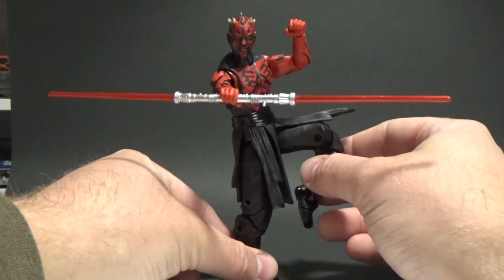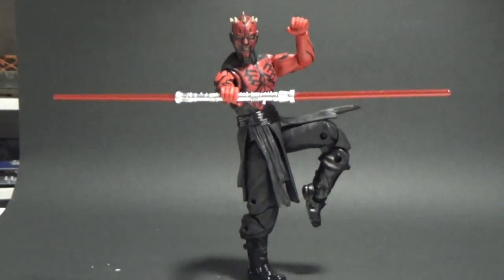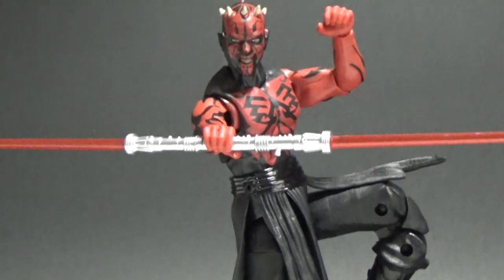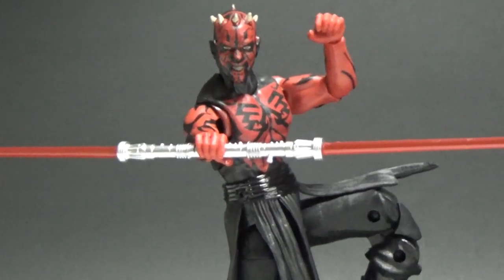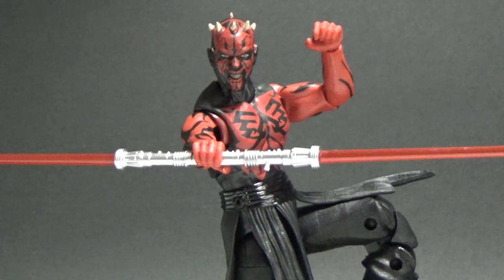I did have it and then I moved it. Ta-da! Check it out. So good. I'm really, really thrilled with this figure. I'm a big Darth Maul fan — I love Maul. I still want any other Maul Black Series figures I can get my hands on. So if Hasbro want to start pumping out different versions of Maul, I will buy them all. All the Maul.